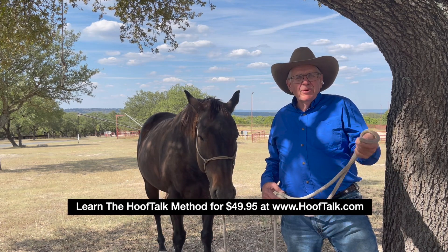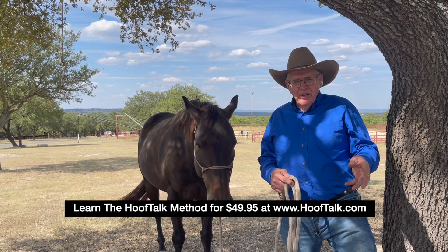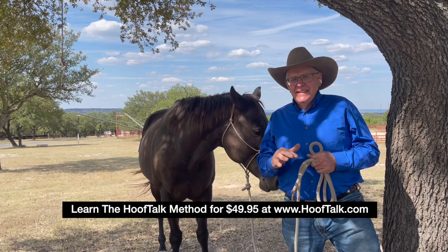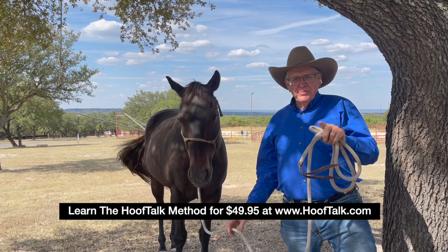We would like do-it-yourselfers and horse owners especially to get educated, understand what these feet should look like, where they're supposed to be. Horseshoers, you've probably never had this type of detailed information that you could challenge, study, and realize — that's what the horse is trying to tell me.